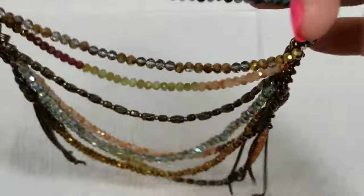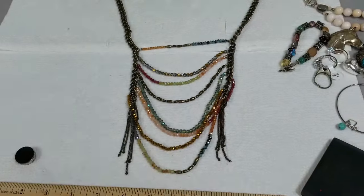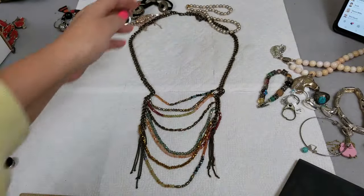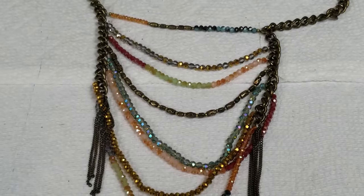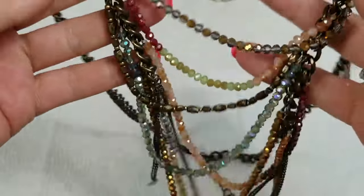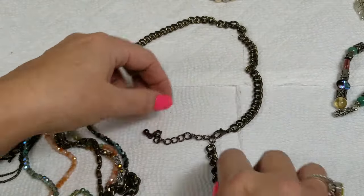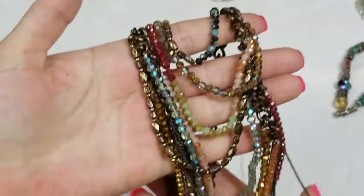We have this necklace — I love this, it's so neat. Look how it lays — it's really long and then droops at the very base. How cool is that! I love the colors, they're so tiny. No markings but it's super unique. This has a drop of 14 inches with a three inch extender and we will do six dollars for this one.